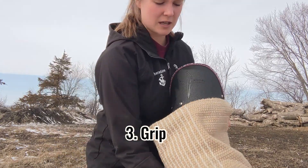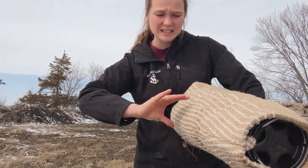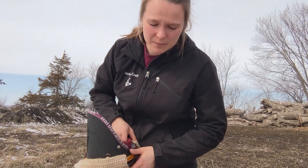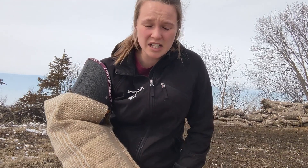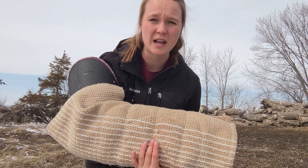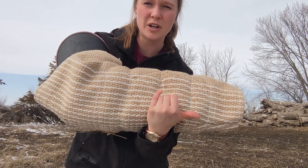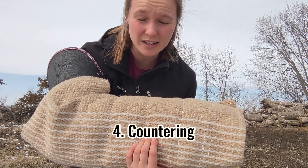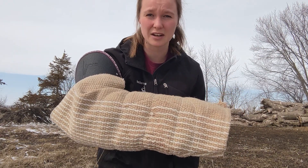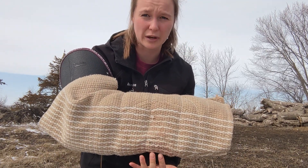Grip — what does grip have to do with? It has to do with a full bite. You don't want a dog going in for a partial bite. You want a full bite where all the teeth are on the sleeve and pulling hard. As a decoy, you encourage that by making sure you give them the sleeve and fight with them. If the grip is shallow, you might hold still or go in a little bit and let them re-grip. We call that countering — you kind of stop fighting as hard, let him get another, fuller bite.